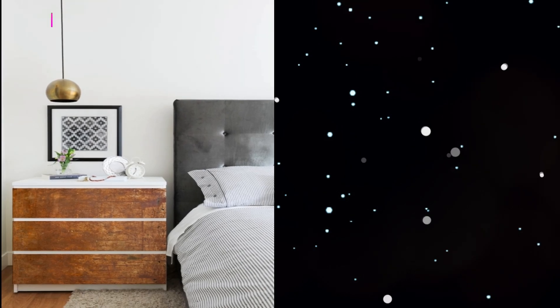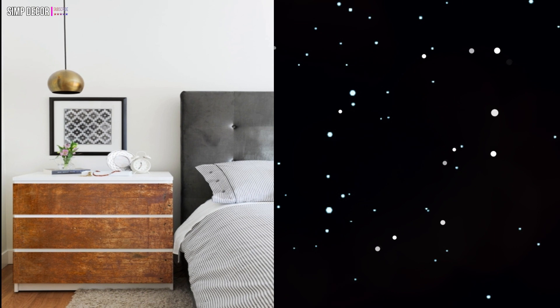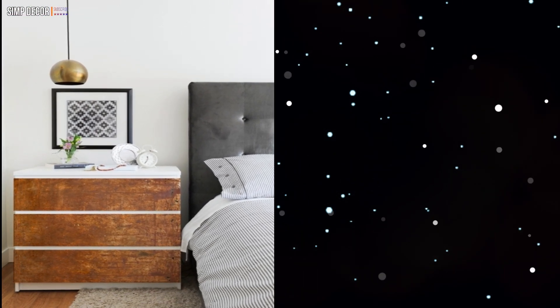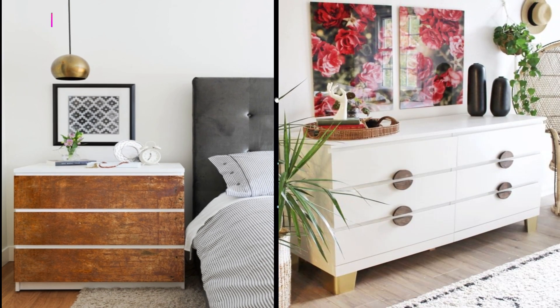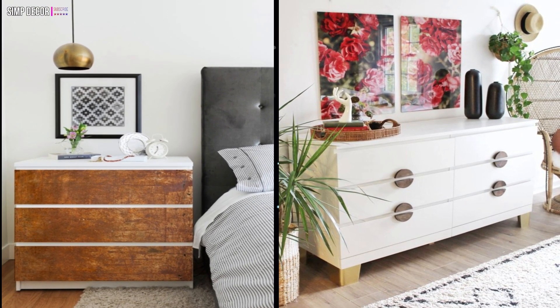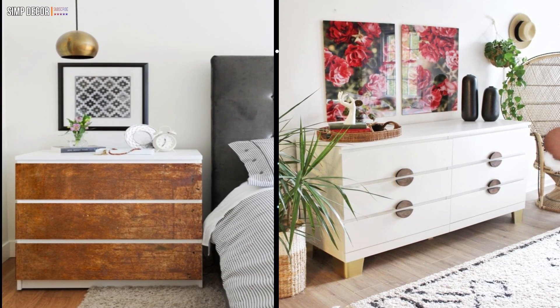16. This is one of our favorite looks. The rust-effect drawer front decals from Behang fabric give such a great industrial feel. 17. Add some chunky golden legs to the corners to raise it up and some delightful round handles to add some detail. The changes are so simple, but make such a huge difference.